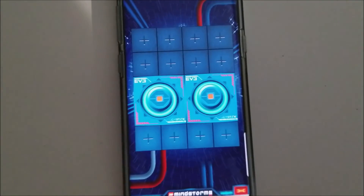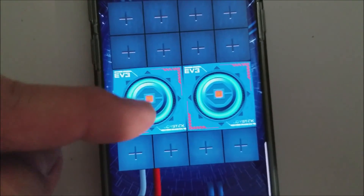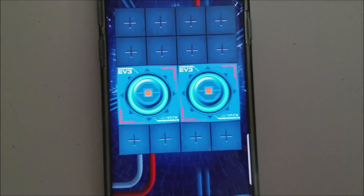And then you should have two joysticks like that. So again, this joystick will control the front two large motors, and this will control the back two large motors.